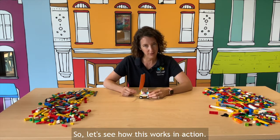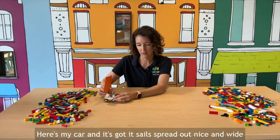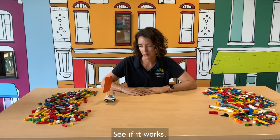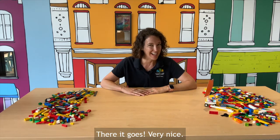So let's see how this works in action. Here's my car and it's got its sail spread out nice and wide, and here comes some wind. Let's see if it works. There it goes. Very nice.